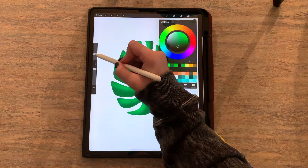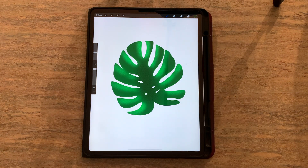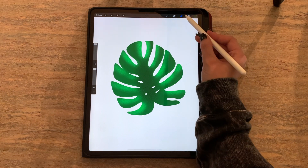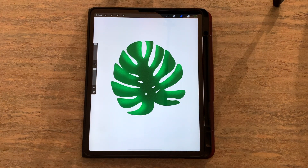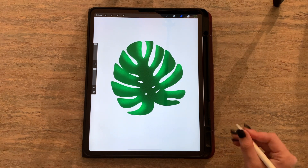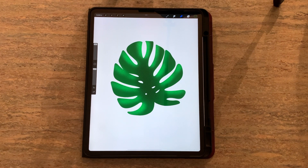Now the issue with alpha lock is that it's not exactly non-destructive — it works within the same layer. So if I don't like something I've added and I want to erase it, it's going to erase the actual layer. Alpha lock should mainly be used when you're worried about your layer count, meaning if you're running out of layers and have to work in the same one. Otherwise, I use a clipping mask.